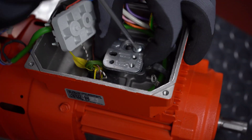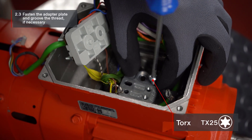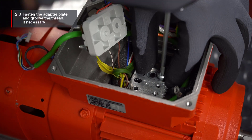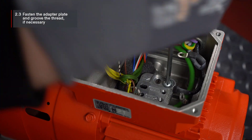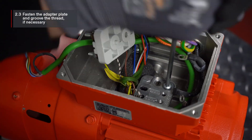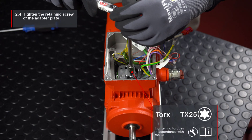Position the adapter plate according to the installation position overview for cable outlet direction 1. Fasten the screws of the adapter plate. You may have to use some force to groove the thread. Then tighten the screws with a torque wrench.